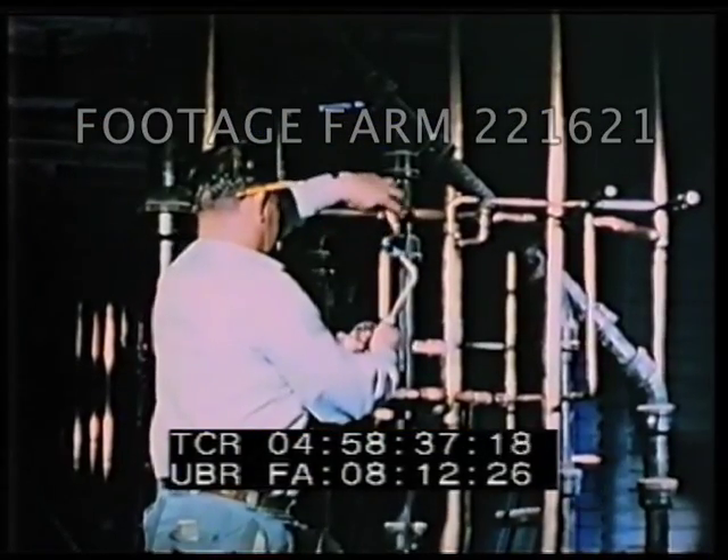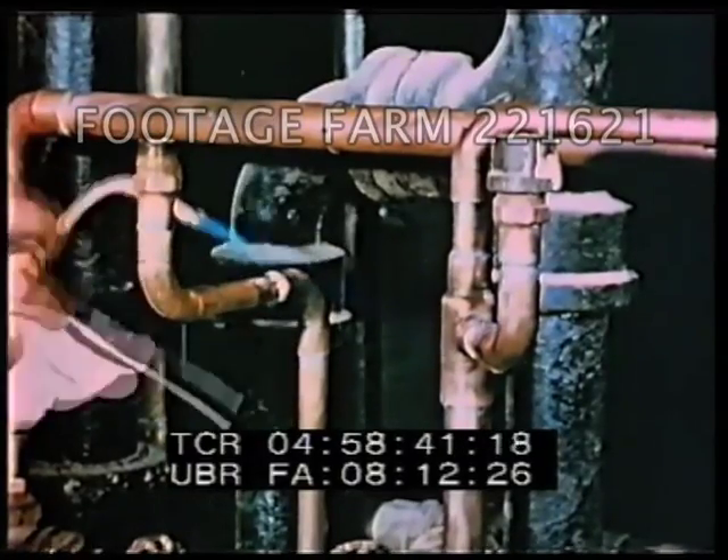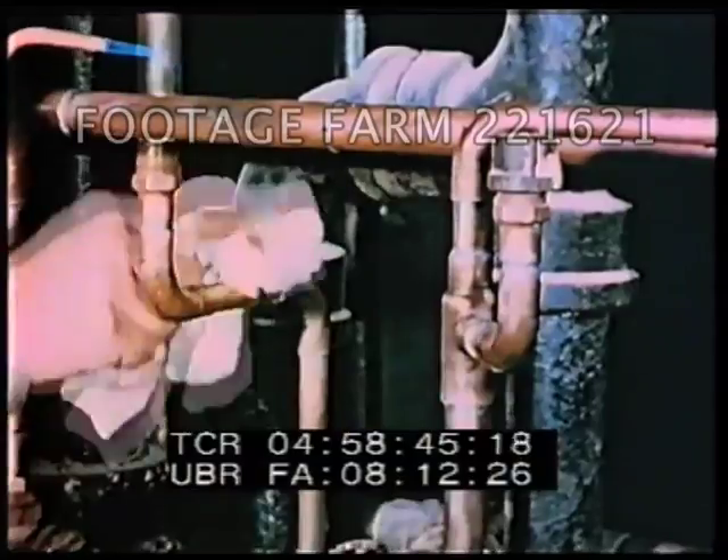Because of its durability and resistance to corrosion, copper is an important product in our building trades for plumbing, roofing, and lighting fixtures.